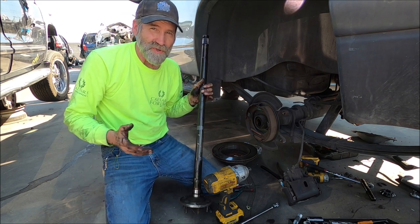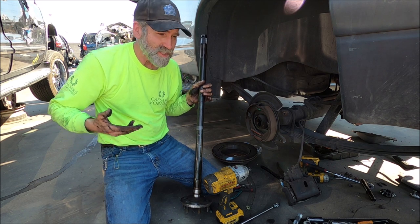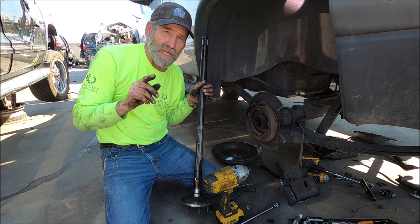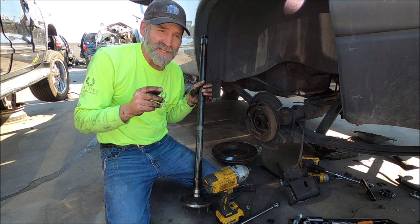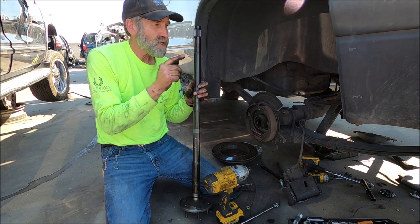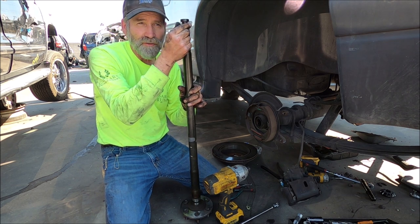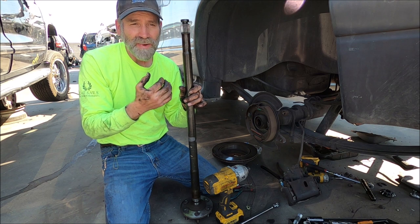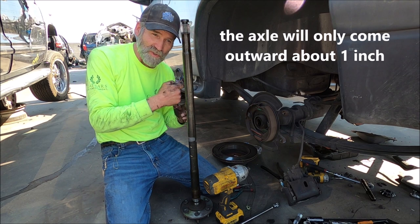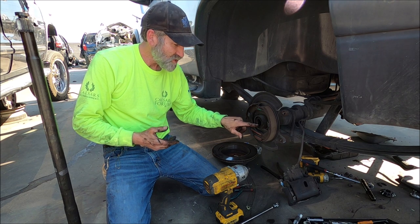That's pretty easy to remove the axles. To reinstall, basically reverse the process - push it all the way in and put the c-clip back on. What I recommend is get a little Vaseline or some axle grease and place it on that c-clip or on this slot right here, so when you stick it on there and you're by yourself, it won't fall back off when you go to pull the axle back out - because you'll need to do that to get the cross pin back in.